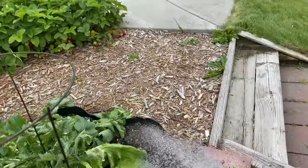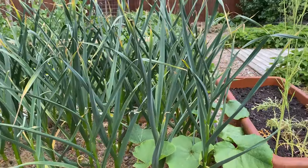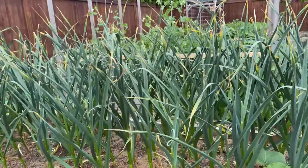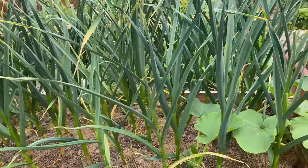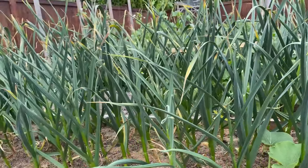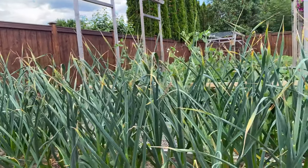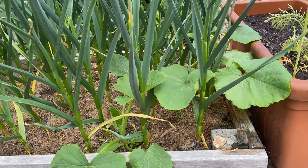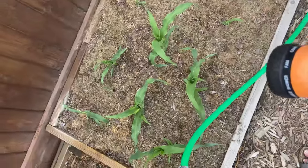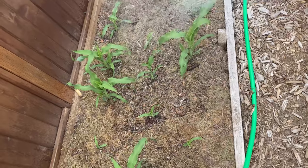Up in here is my hardneck garlic and it will be ready in a few more weeks. I've already harvested the garlic scapes — I missed one scape! We'll just wait for two or three leaves to die on the bottom and then check them — probably the beginning of July or first couple of weeks of July for harvesting the hardneck garlic. In there I've got some volunteer squashes — not sure what they are but I'm letting them go.